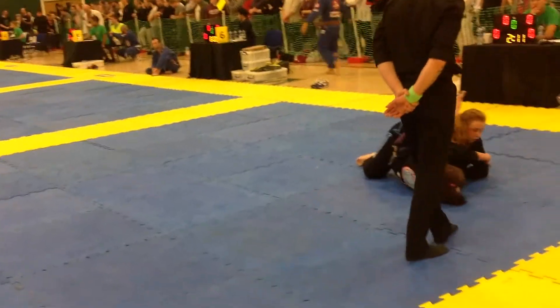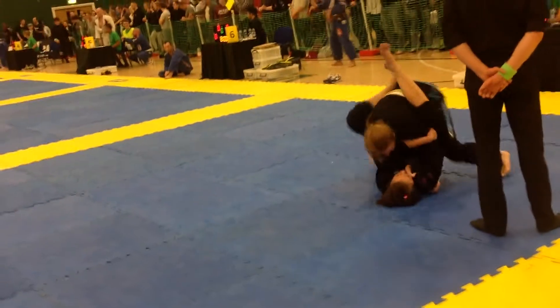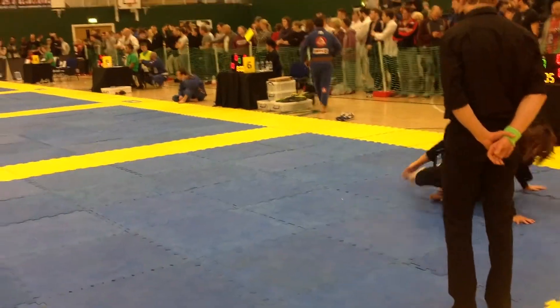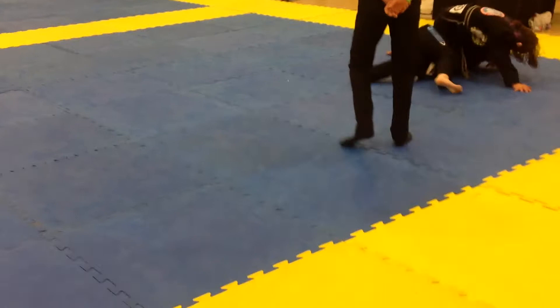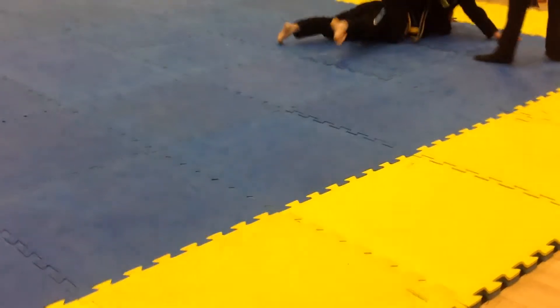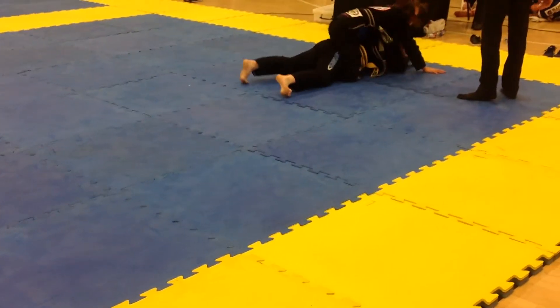Come on up! Take the arm! Come on up! Come on up Bailey, up! Sweep! Get your points! Control Bailey! Control Bailey! Take the back! Take the back! Get the points! Bailey come up! Take the back — control! Seatbelt grip! Seatbelt!